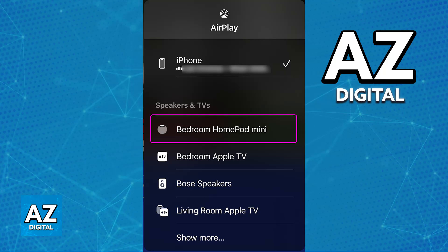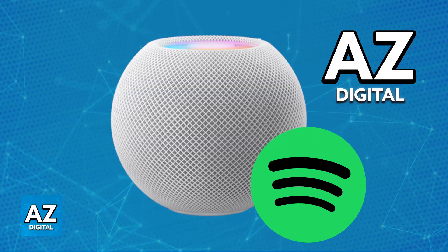You can connect multiple HomePod Minis to create a multi-room audio system, as long as all of the devices and Spotify are up to date and running the latest version available.